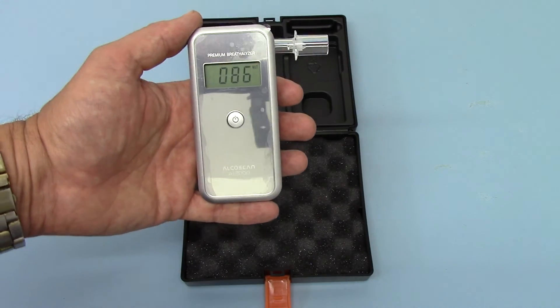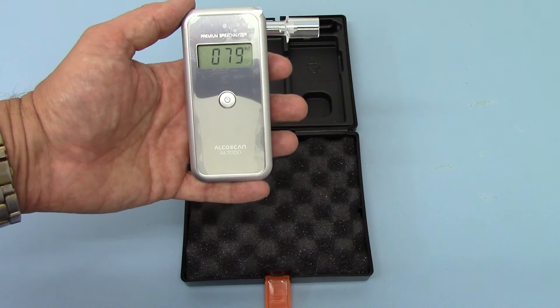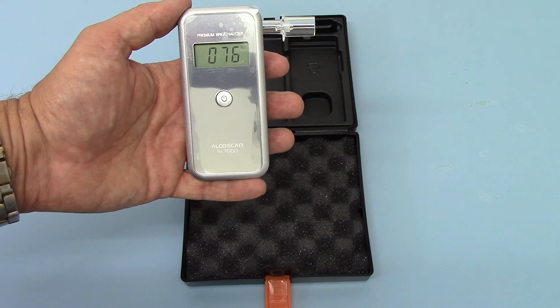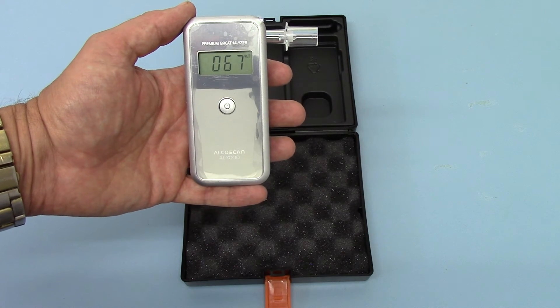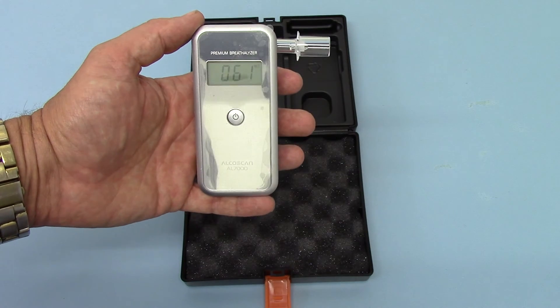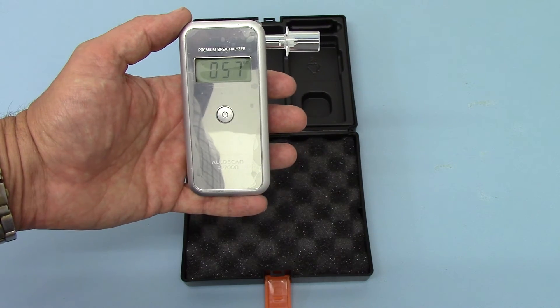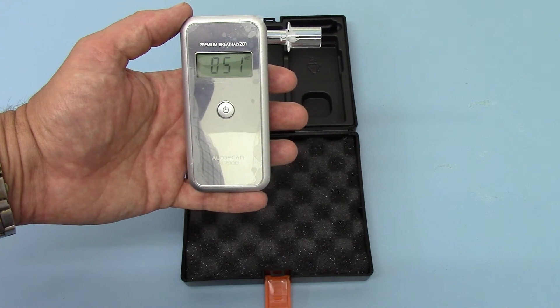You'll see that the speed of the countdown slows considerably just below 100 — that's quite normal depending on the ambient room temperature you're operating at. You will get quite a variation; it may suddenly speed up again. When it's ready for the breath to be put through, you'll get a single beep. Just watch as it counts down and listen for the tone indicating the breathalyzer is ready.